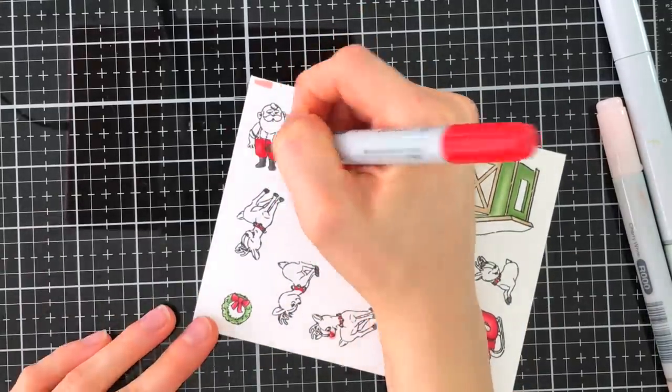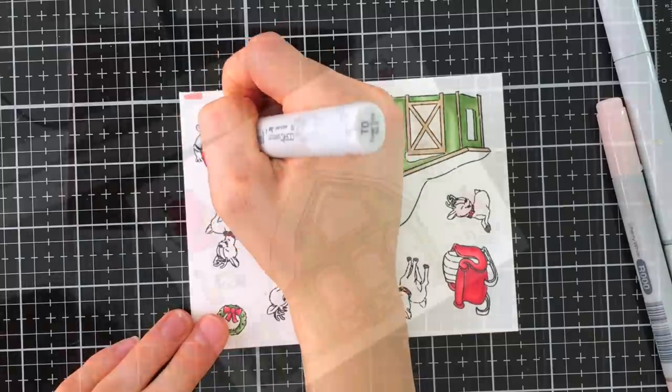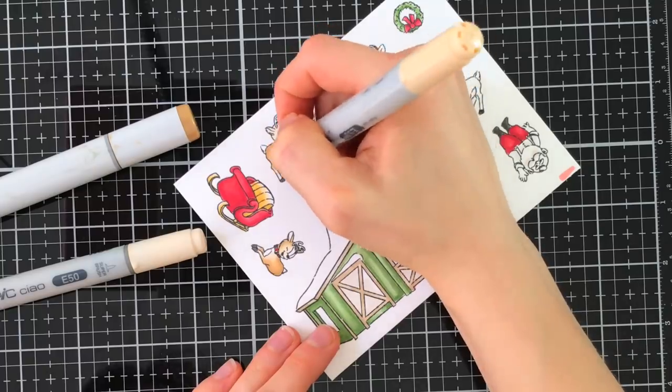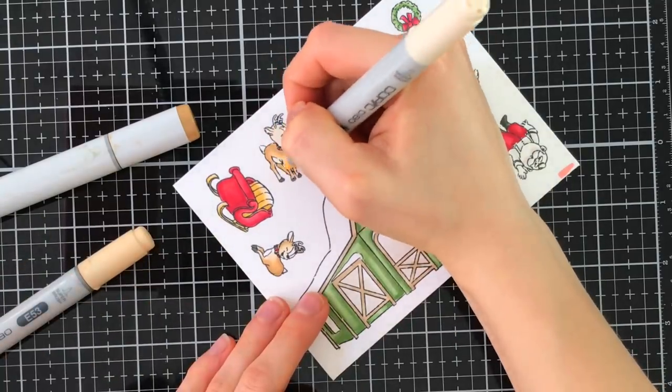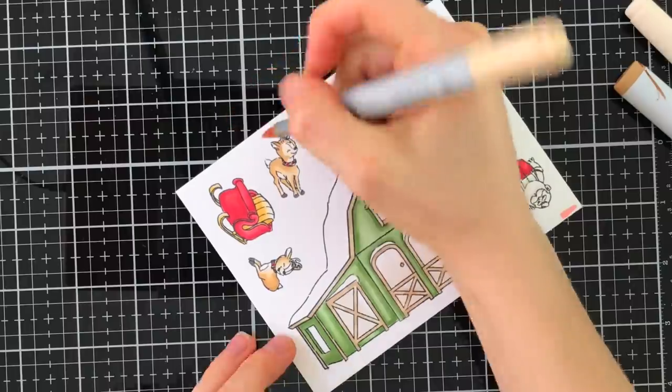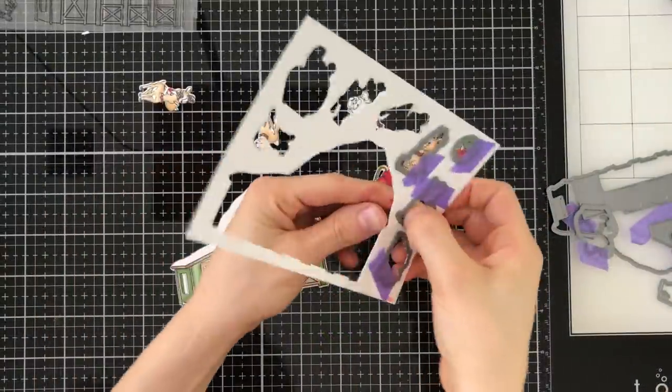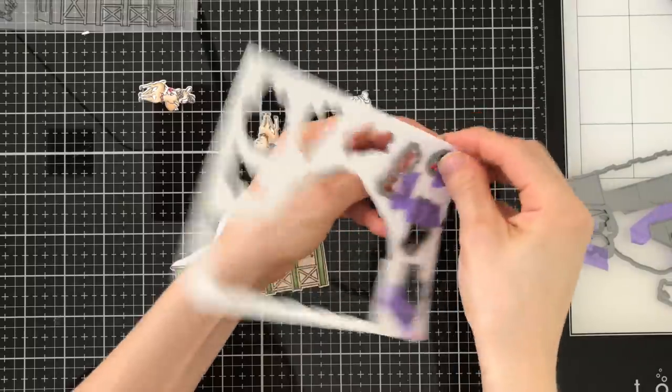I love this Santa Claus — he has such a classic look. I'll color in all of the reindeer using some light E markers. I used E50, E53, and E55, and I'll use E74 for the antlers. I have all the Copic colors listed down in the video description if you're interested. I use the coordinating dies to cut out all the images including the barn.